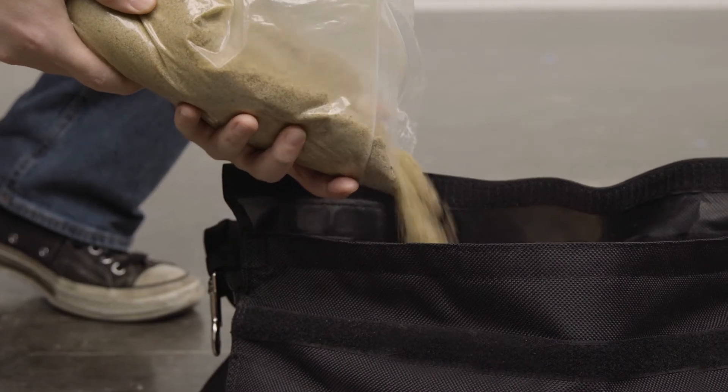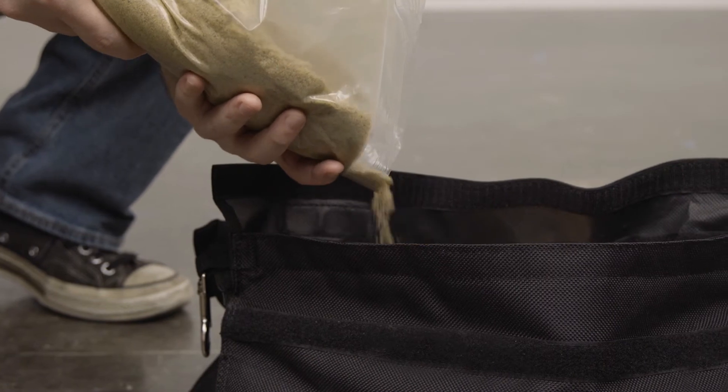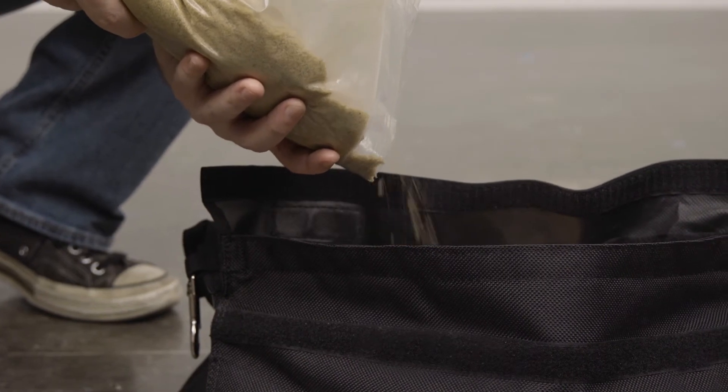The sandbags come empty for ease of transport. Just fill it with your favorite material — sand, shot, etc.